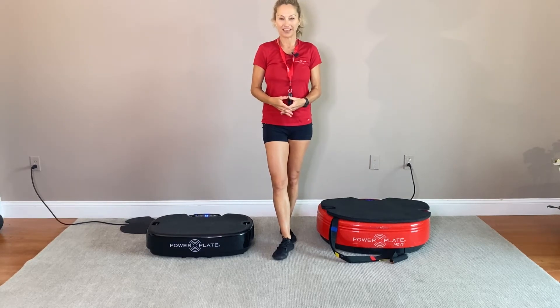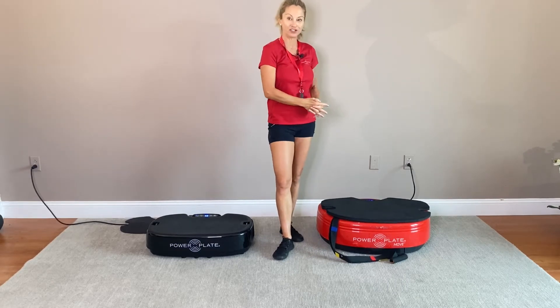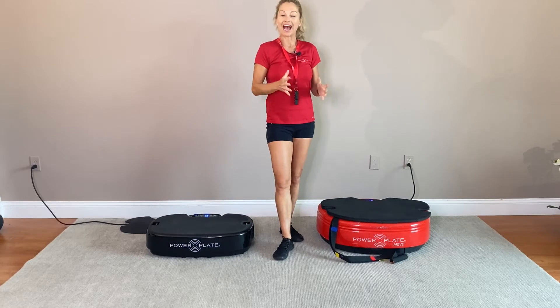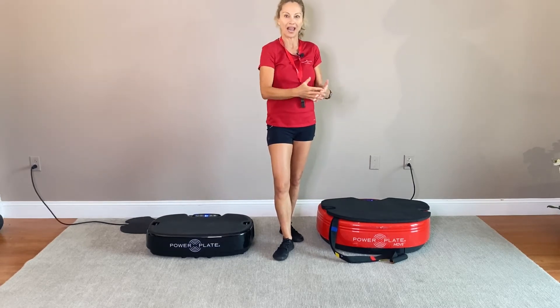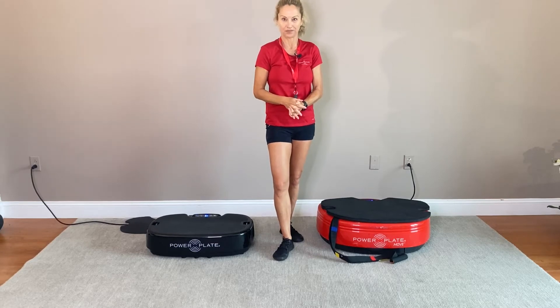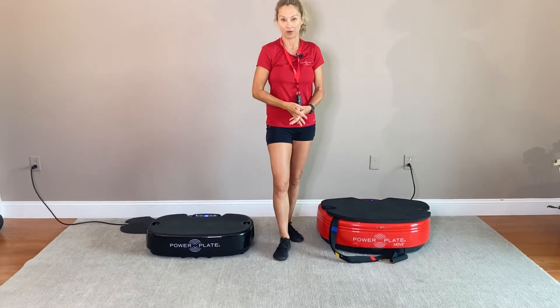Hi, my name is Sylvie Patrick, and in this video I'm going to explain how to use the different levels of vibration on your Power Plate Move, as well as explaining what the difference is between low and high amplitude. On my Power Plate Move, I have the choice between three different types of vibration.